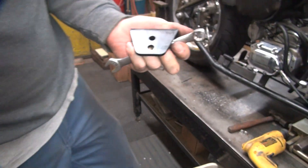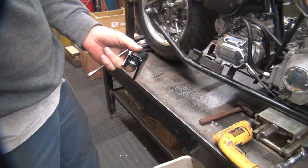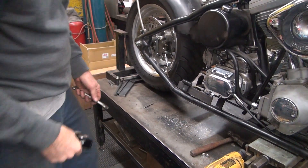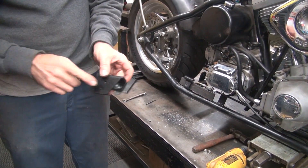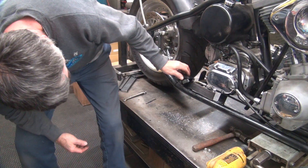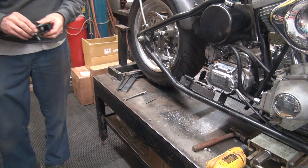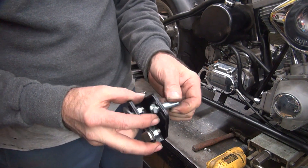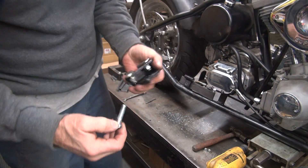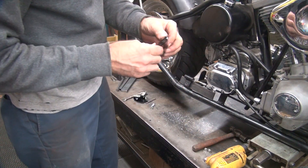I'm thinking I might bump these up to 3/8ths. They only need to be 5/16ths — 5/16ths is pretty sufficient for holding the pipe on. I like big hardware, big holes. Let's see how this is going to fit in here. This is not a very good fit, so bigger bolts is probably better. That's a 3/8ths bolt — looks like that's what it's made for. So I'm going to bump my hole up to 3/8ths, get rid of this one and go up to the bigger one.